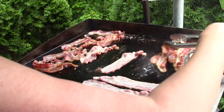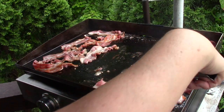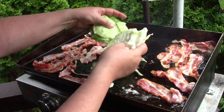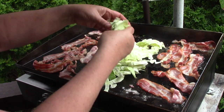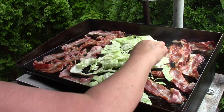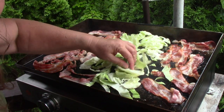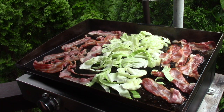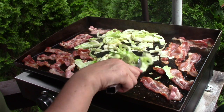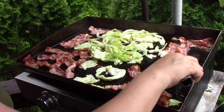Doesn't it look nice? Now we're going to move the cabbage over. I just want it to be spread out a little bit. You could chop it up finer if you want, but I like to take a nice bite of cabbage when I'm eating it, so we'll leave it in a little bit bigger pieces. This combination is really nice together. You can see the cabbage is starting to brown there. Beautiful. Flip the bacon one more time — you want to keep that nice and hot, nice and brown.